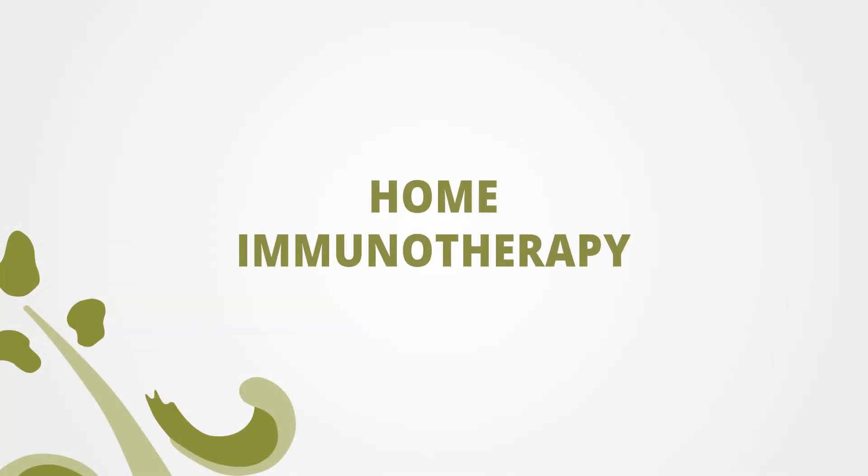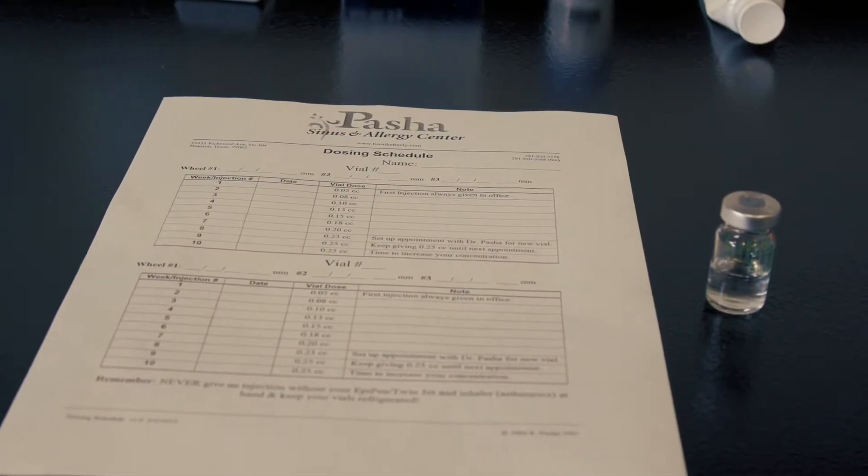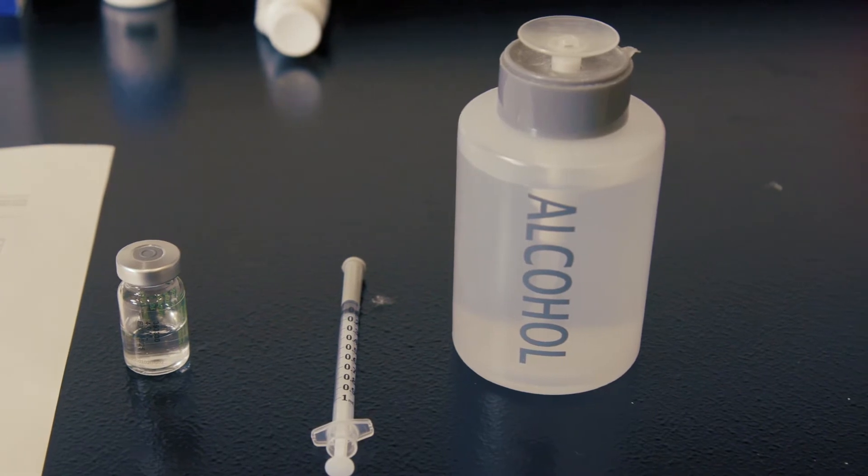Before doing any allergy shots, you are going to want to get your materials ready. You will need your dosing schedule, your allergy vial or vials, allergy syringes, as well as alcohol.